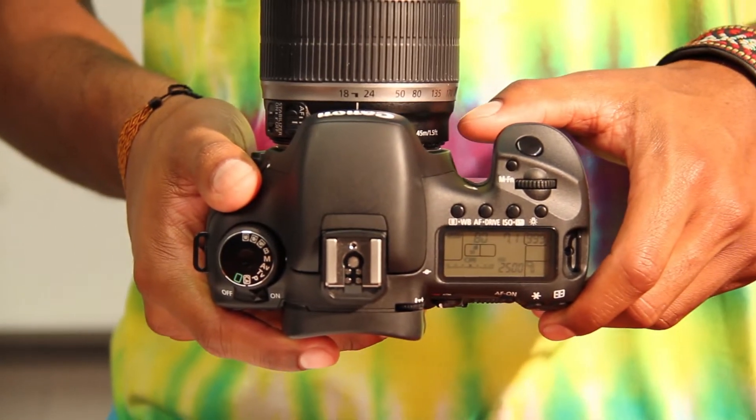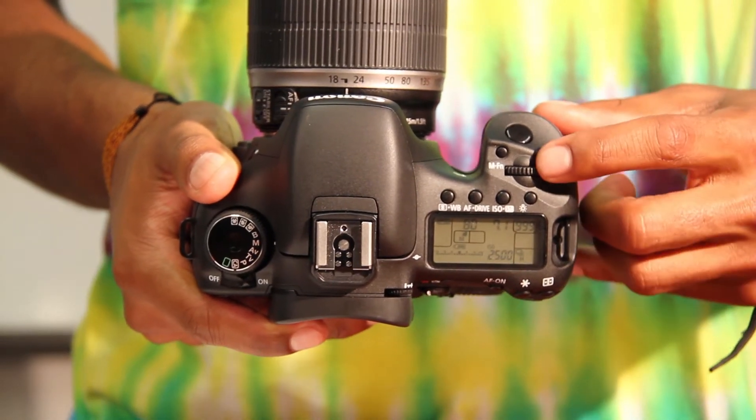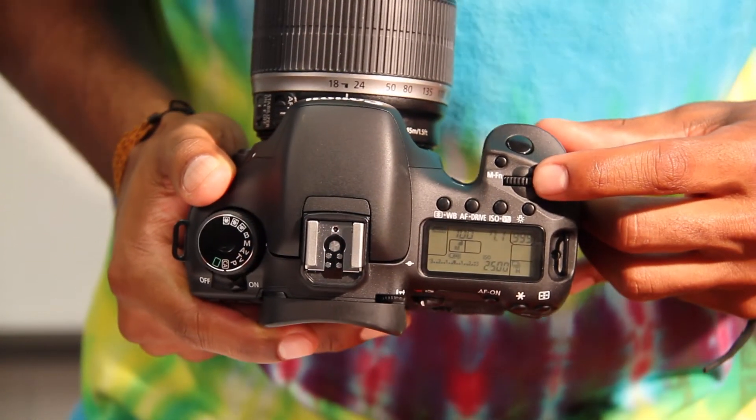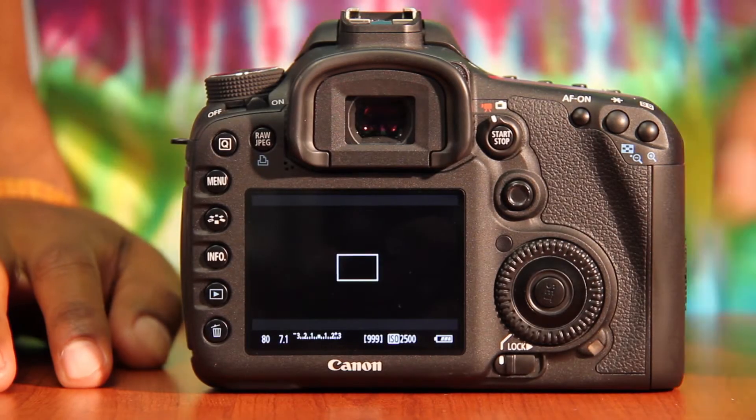In order to change your shutter speed, there is a knob at the top of the camera — just spin the knob to change your shutter speed. Remember, your shutter speed has to be at least double that of your frame rate.